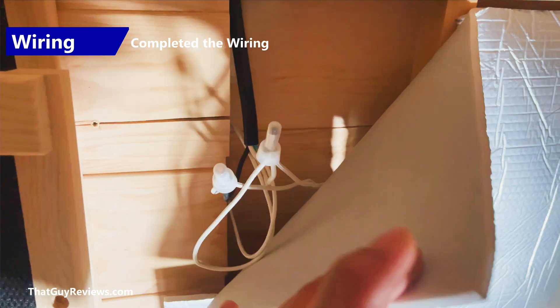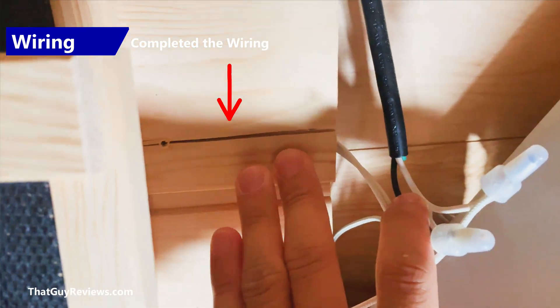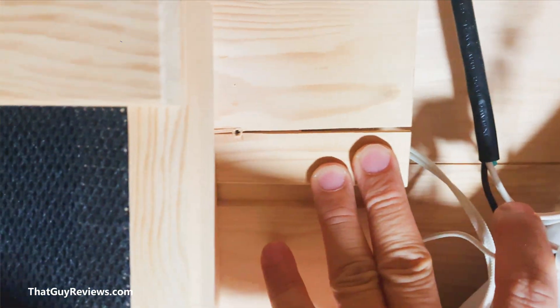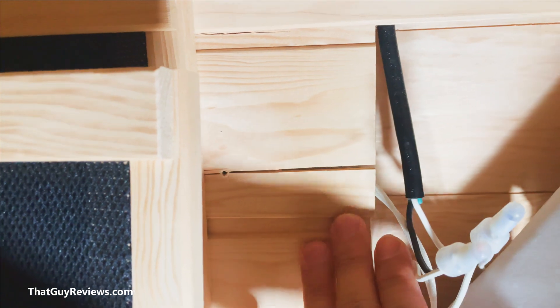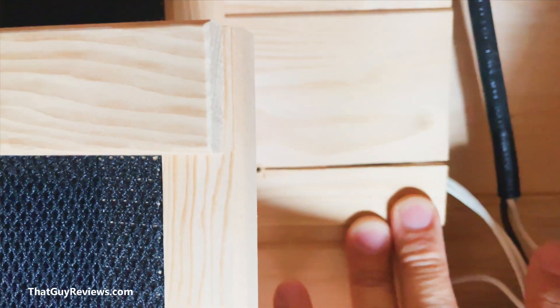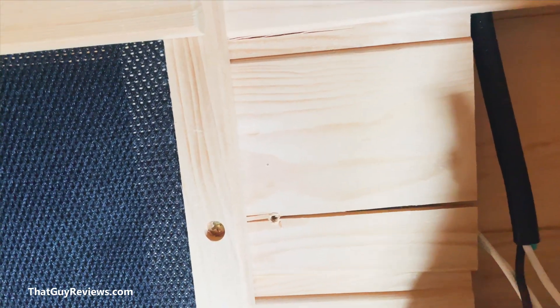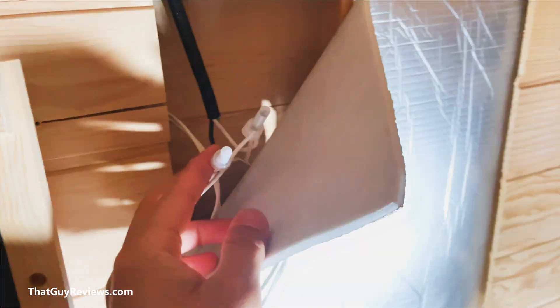I've started working on the next panel. You'll probably notice there are some cracks here behind the heaters. I did contact the company about this and they mentioned that this is common — it's the wood settling and cracking. I haven't seen any additional cracks after this first one, and it's been operating as it should for the last few months. I just finished wiring the second panel.